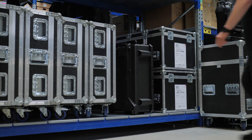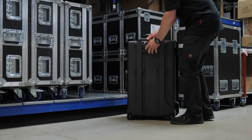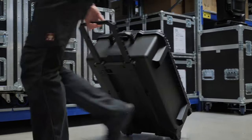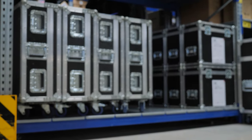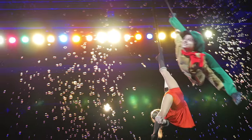The GrandMA3 OnPC Command Wing XT is a perfect multipurpose solution. It can suit as a backup for any GrandMA3 system or for pre-programming. But its key benefit is the use as a powerful control solution for small and mid-sized shows on the road, in theatres or clubs.